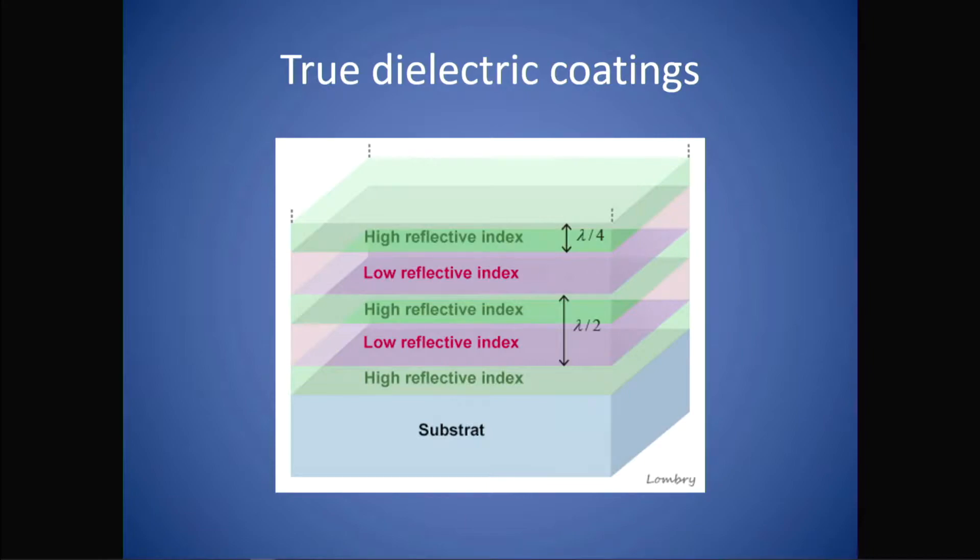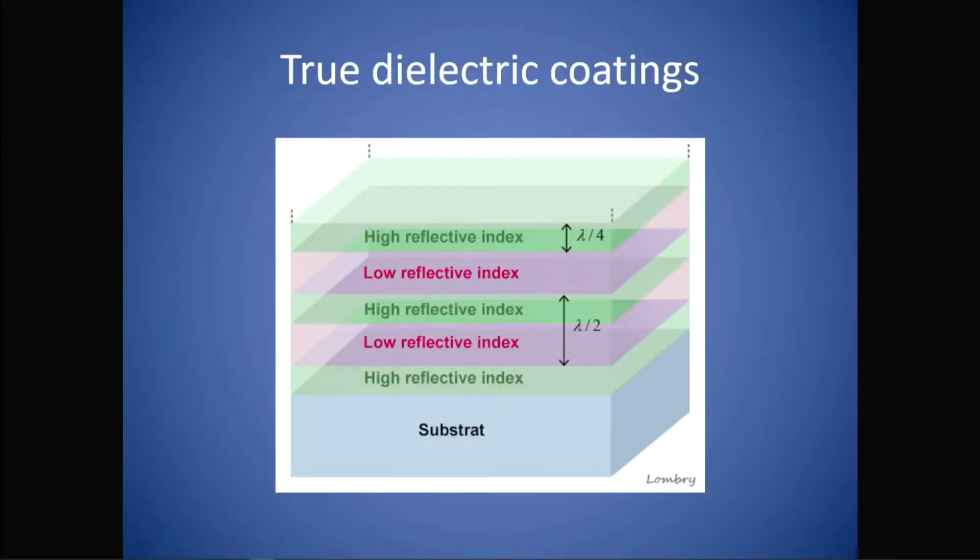The question remains: why don't we coat mirrors with this method? The problem is that each layer has to be absolutely uniformly the same thickness, otherwise you run the risk of altering the figure of the mirror. And also, these coatings cannot be chemically stripped — they have to be ground off — so that would also damage your mirror if you wanted to ever re-coat it at some point in the future.